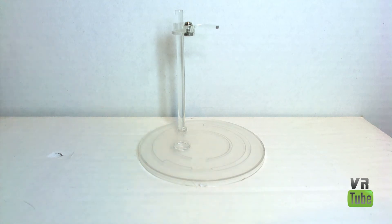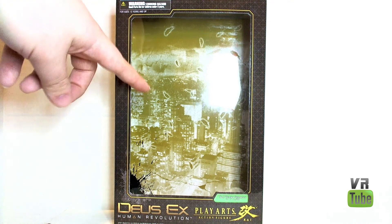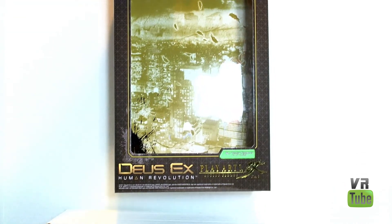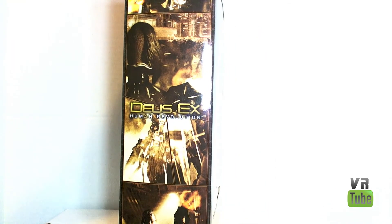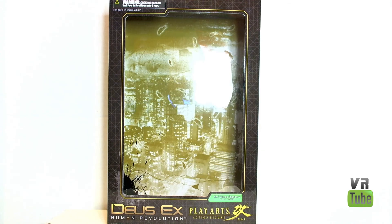That wraps it up for all of her accessories, so let's move on to the packaging. Federova comes in the same style of packaging that the rest of this series does and other Play Arts Kai figures. You've got your big window here with a warning label up top — Deus Ex Human Revolution Play Arts Kai, Yela Federova. You get some pictures of the figures on both sides. On the back, you get some poses for the figures, warnings I can't read, as well as a picture of Jensen and Barret, which are the other figures in this wave. As is always the case with windowed boxes, these are good for in- or out-of-package display.